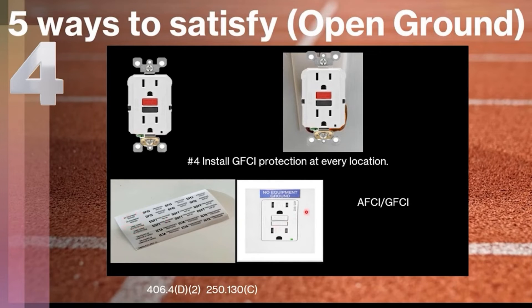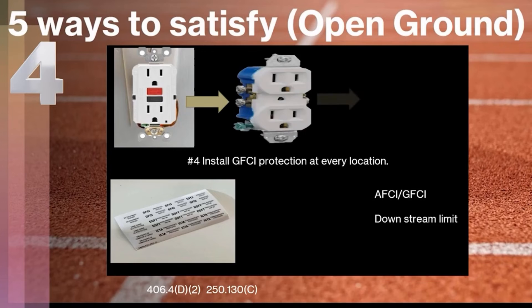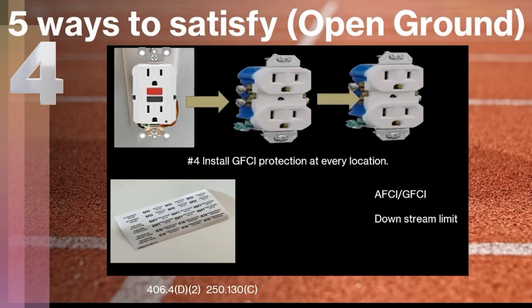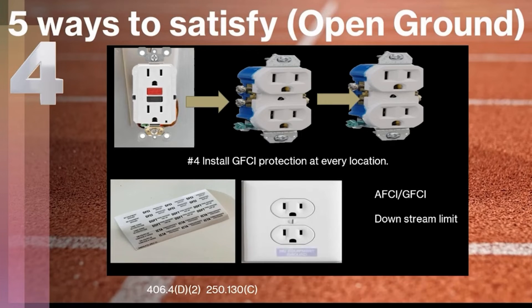This receptacle here is actually an AFCI/GFCI receptacle. At all of these locations it may be required to be AFCI protected as well, which is an arc fault circuit interrupter. The second part of method four is that instead of individually installing a GFCI at each location, you can wire it so that you protect downstream from a single GFCI — that's perfectly legal, and you can install a three-prong receptacle. But we have to install both the 'no equipment ground' sticker and a 'GFCI protected' sticker. Those stickers must be visible after installation, either on the device or on the faceplate, according to manufacturer specifications.